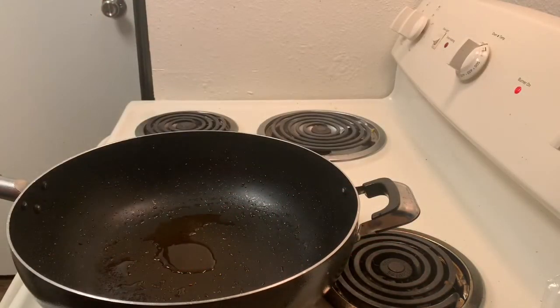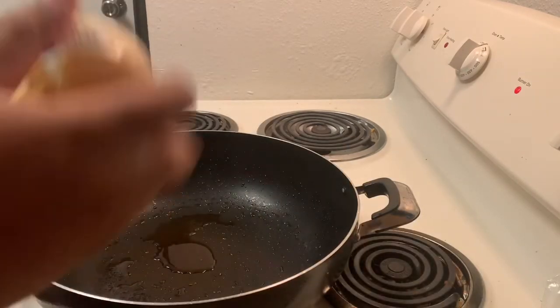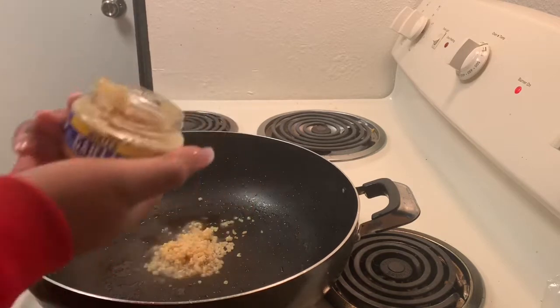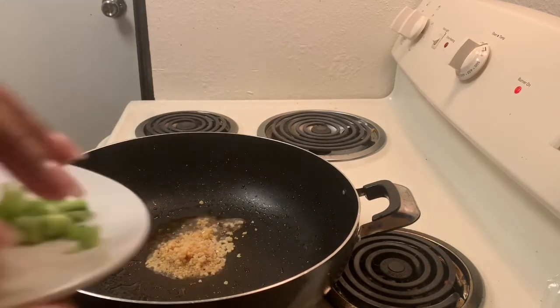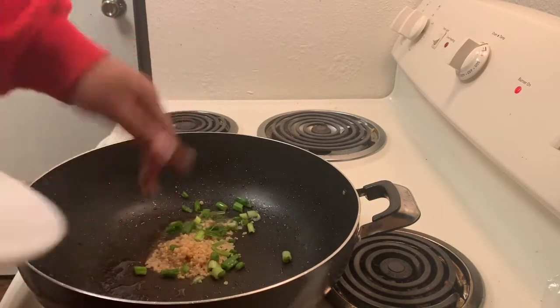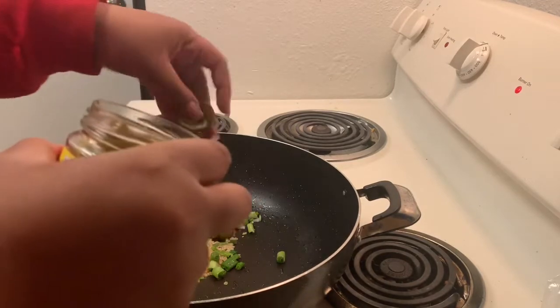For the next step, we're going to turn our heat up to about medium-high, and then I'm going to add in some crushed garlic — you can put as much of that as you want. Some green onion, as much as you want, and some jalapeño.